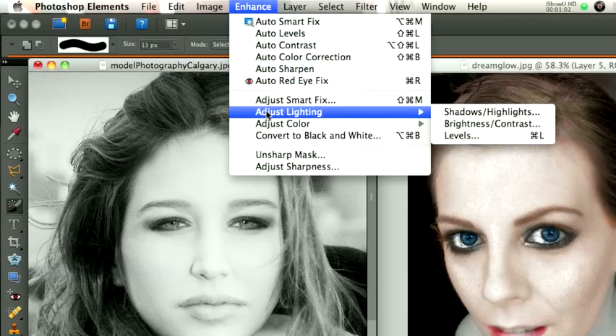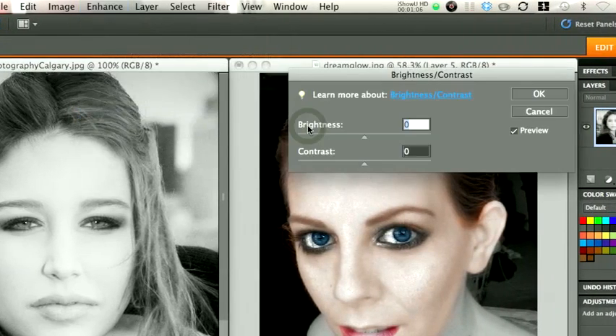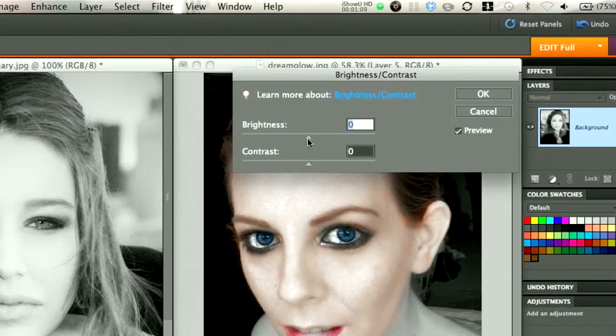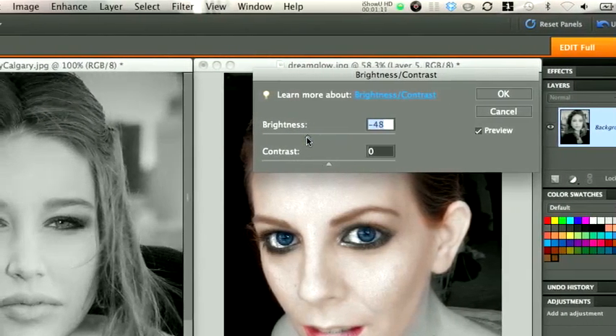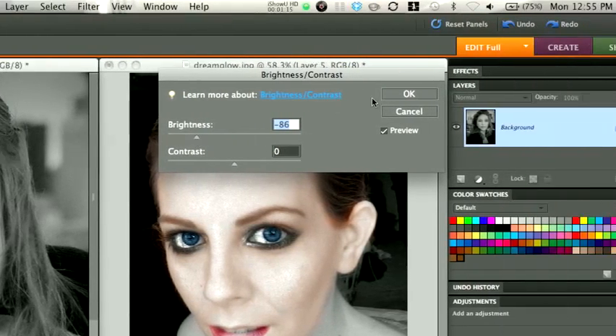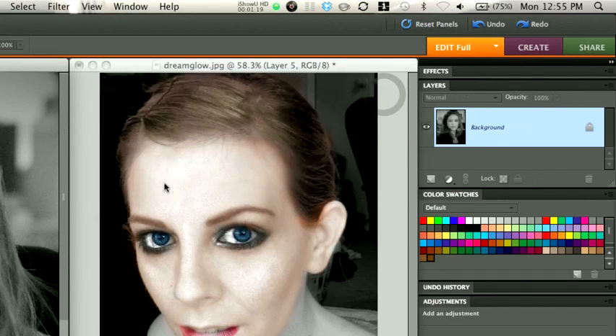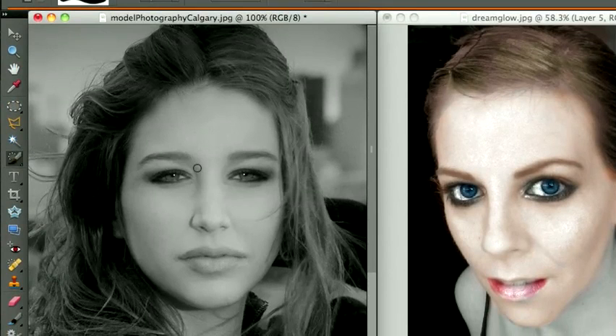Go to Enhance, adjust the lighting, go to Brightness and Contrast, and just take the brightness down just a bit so that her face starts to get a little more on the gray side. Once you're done with that, click OK, and you're able to get a little bit more of the gray area here.